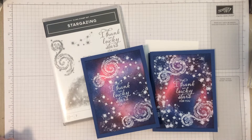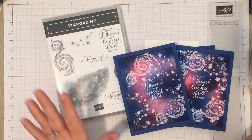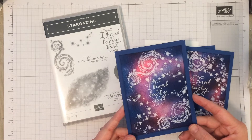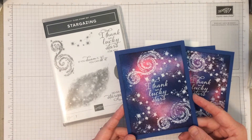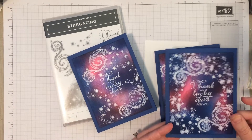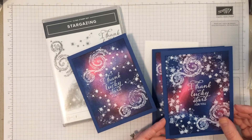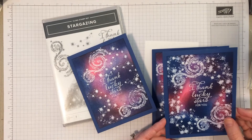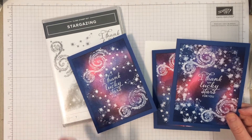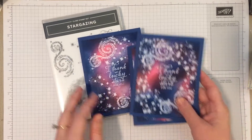Hey guys, Michelle from Michelle's Craft Corner here. I've got a fun stargazing themed card using the stargazing stamp set. This is a really cool galaxy look made with some heat embossing and sponging of different colors, and I absolutely love how it turned out. I recently made these for my team for Christmas thank-yous because we have a star theme going on, so I figured I'd go ahead and do a video and show you guys how I did this.